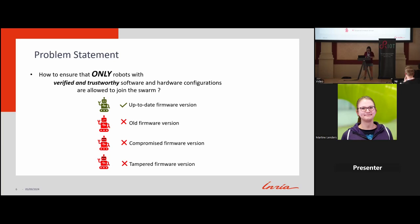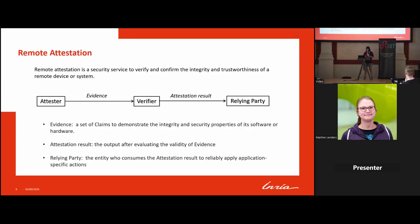The solution is to do remote attestation. As Hannes already presented, there's a working group in IETF called RATS that has defined procedures and architectures for remote attestation. Generally there are three entities: attester, verifier, and relying party. The attester generates reliable evidence that transfers to the verifier, the verifier consumes the evidence and produces the attestation result, and the relying party decides application-specific actions. In our case, the DotBot is the attester, the gateway is the relying party, and the third party is the verifier.